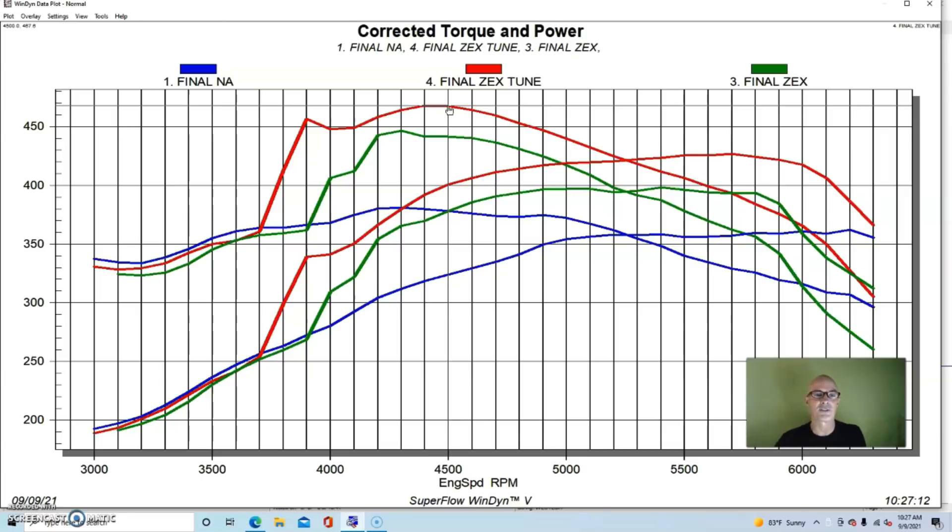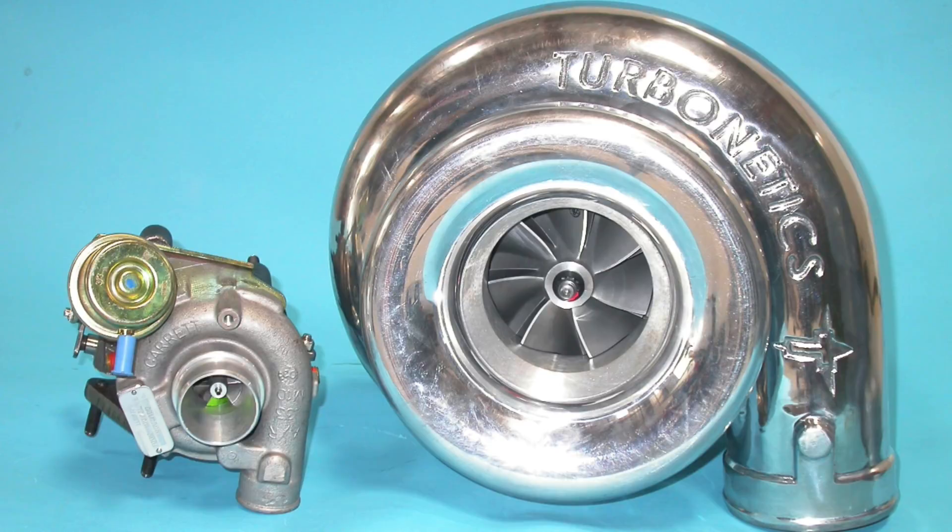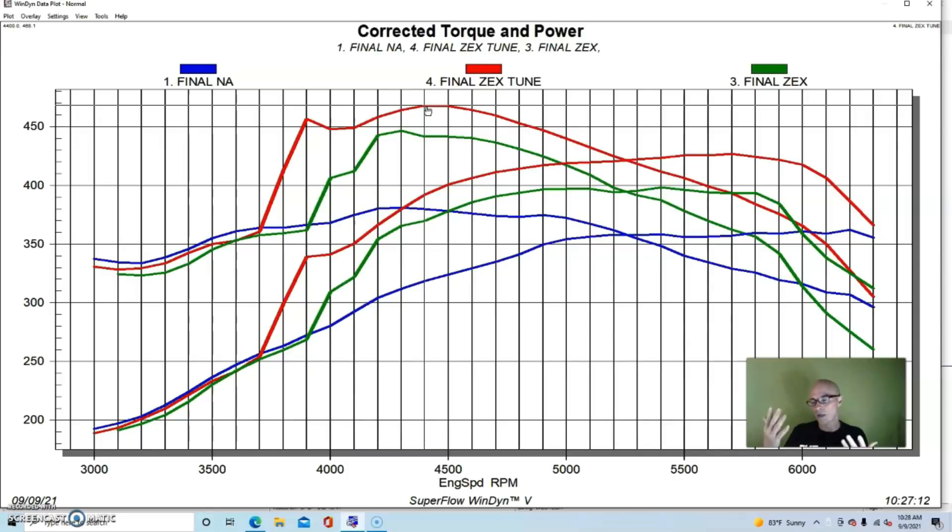We activated the nitrous at about 3,500 RPM and kept it engaged out near 6,000. You can see the curve fall off after we let off the button — just going back down to its naturally aspirated power output. We basically added about 75 horsepower throughout the whole RPM range after activation. The cool thing about nitrous is that the earlier you engage it, the more torque you add. We went from a peak of 380 to 468 foot pounds of torque — adding a lot more torque than horsepower, which is a function of how early you activate it.